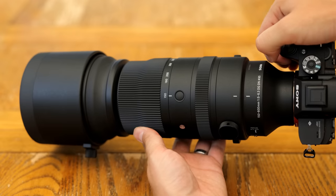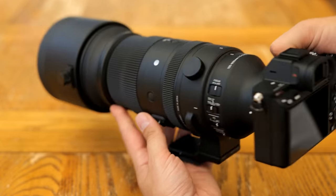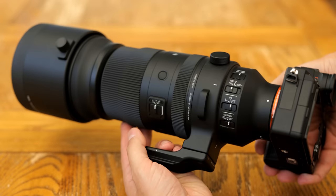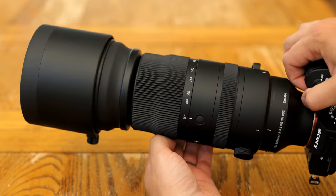Overall, while it is a little big and heavy — unsurprisingly for a zoom lens ending at 600mm — its build quality overall is nice and solid, and everything about it works very well. Video makers may be a little dissatisfied with its image stabilisation, though.